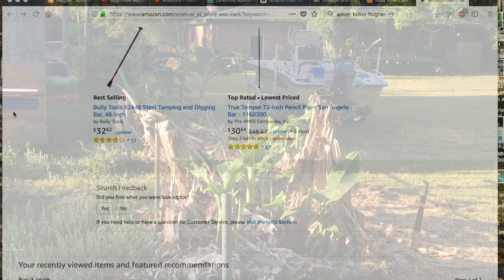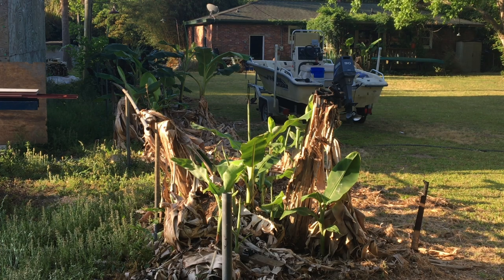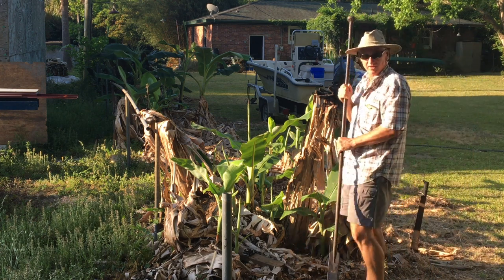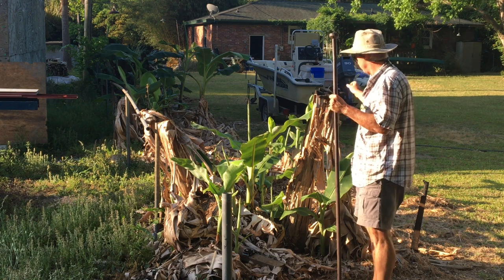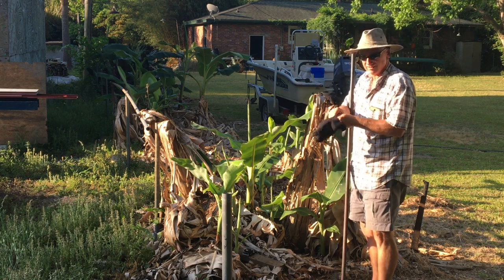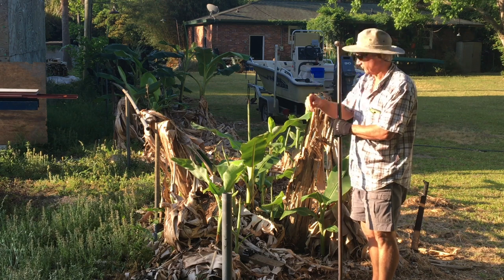Now we'll go put it into action out in the field. We've got our digging bar and we're going to remove a pup just to show you how easy it is. Remember to wear your gloves because digging bars are heavy and they can cause blisters.